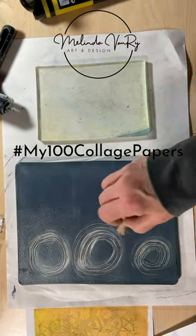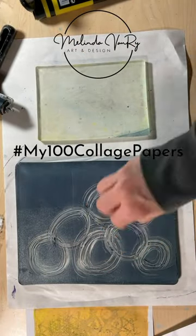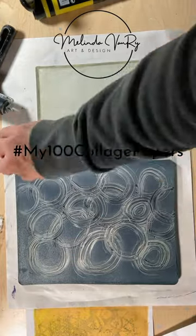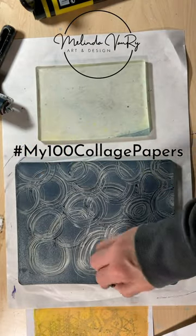Okay friends, as you know, life gets lifey. And after several false starts this evening, I'm here with an experiment that was relaxing and fun.